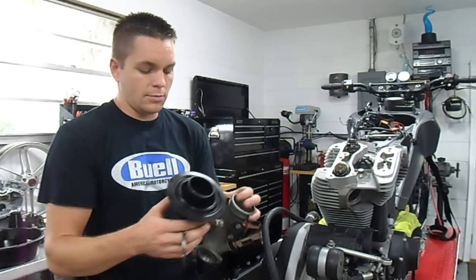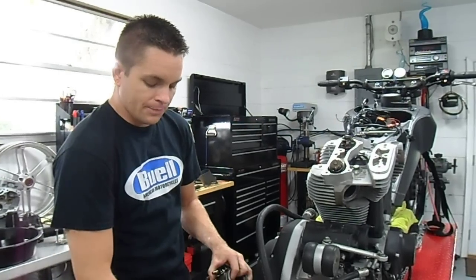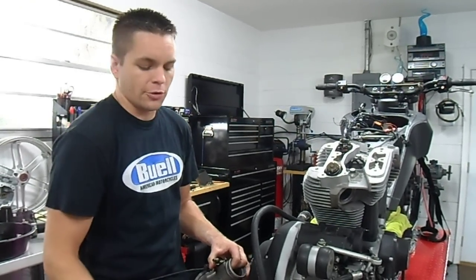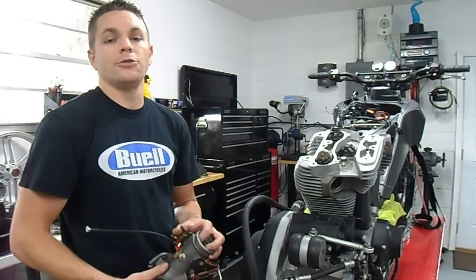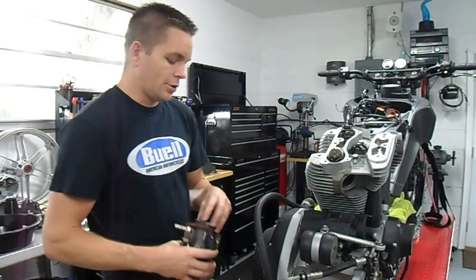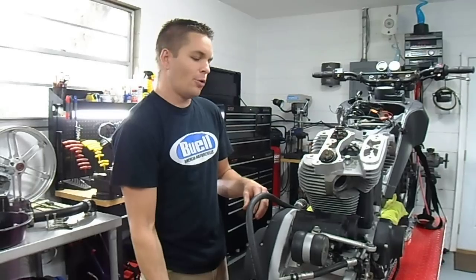The next day I replaced the spring clamp with a standard worm drive clamp, checked everything out, and took it for a test ride down the road, forgetting to turn the boost controller back down. And that's what yielded some broken rods and holes in the cases.